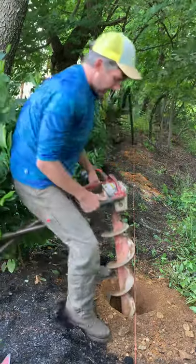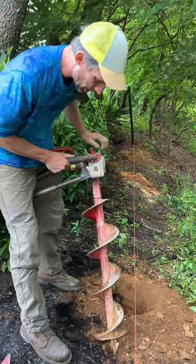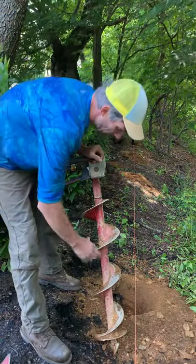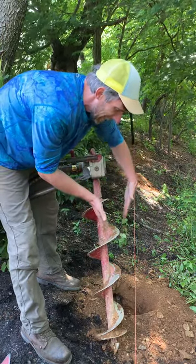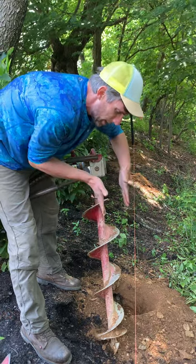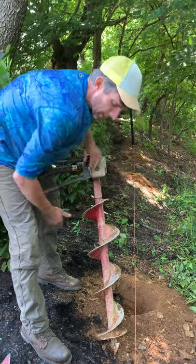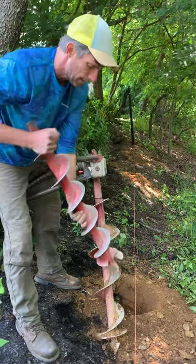Tip number four: my guys got this stuck a couple times yesterday. Simple mechanics — this is a tapered bit. It's not tapered hugely, but it's tapered a little, and that's going to make it more prone to getting stuck, whereas a bit with straight edges is better in these conditions.